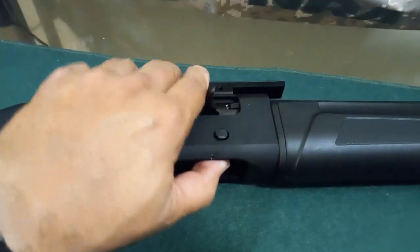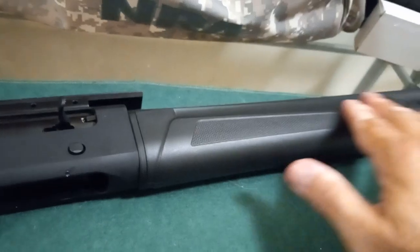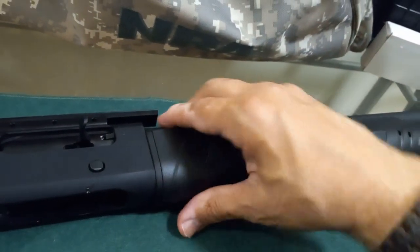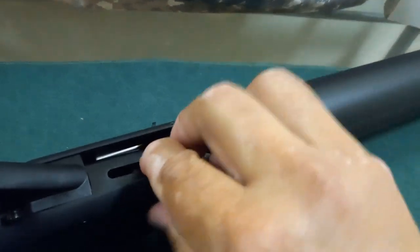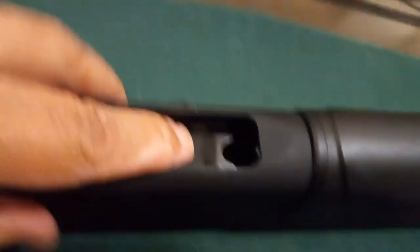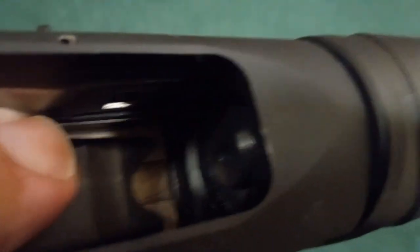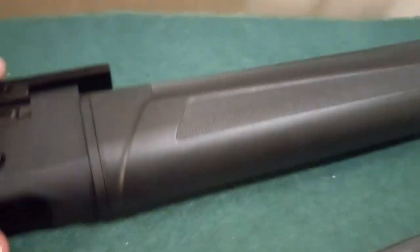One of the issues surrounding the failure to feed, I think, was the cheesy plastic that the Citadel shotgun uses. Hold on — I should have brought my stand so you can see it better — but that's plastic and that's junk. So what I'm going to do is make an improvement on that.